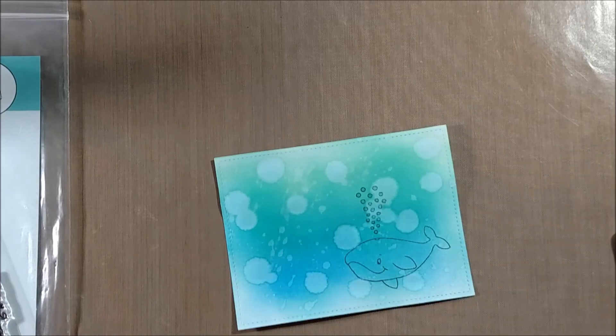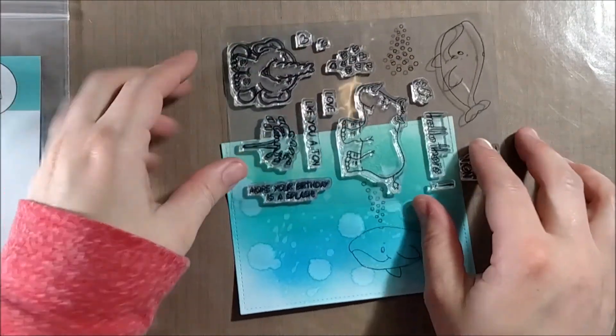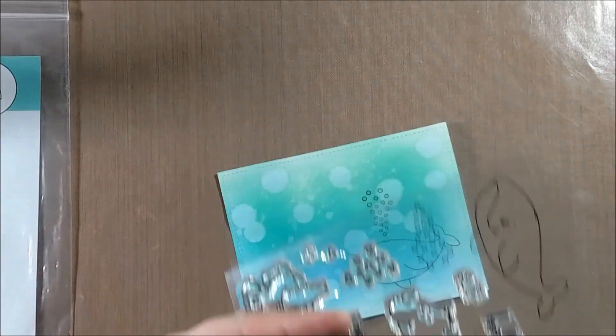For the bubbles I'm taking a really light blue — I think it's B60 — and coloring them in just a little bit so they stand out somewhat from the paper. I'll also be adding glossy accents, which will really make those bubbles pop.